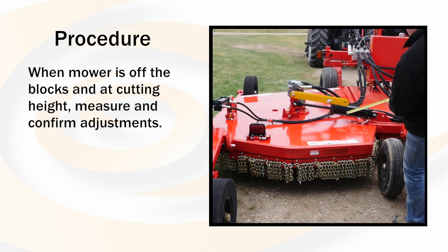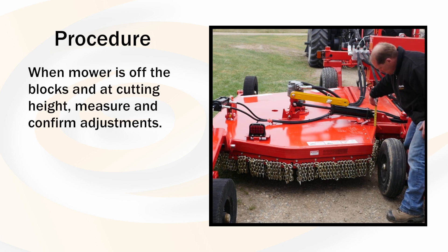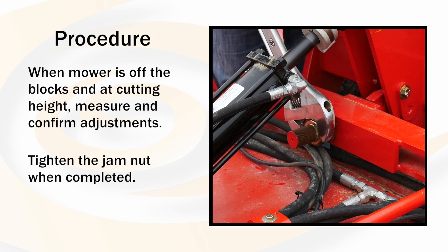With the mower off the blocks and at the cutting height, measure and confirm adjustments. Tighten the jam nut when completed.